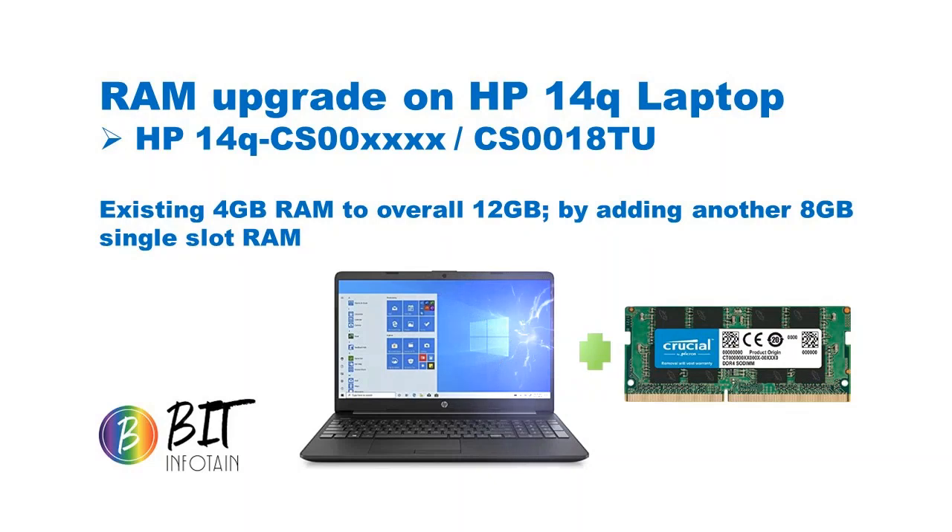As you all know, these laptops and even desktops come with certain slots — sometimes you might have two slots or even four slots of RAM available inside, which you never know unless you open it and see. It had a 4GB single-slot RAM, so I thought of putting in another 8GB single slot, making the overall RAM 12GB on this laptop.